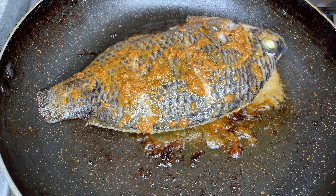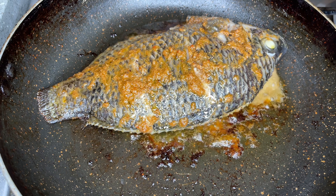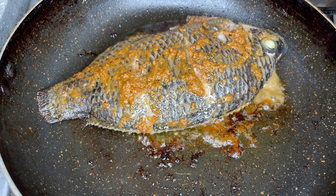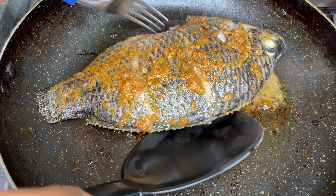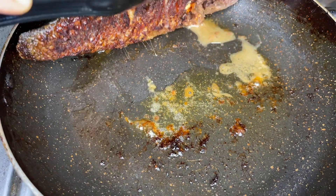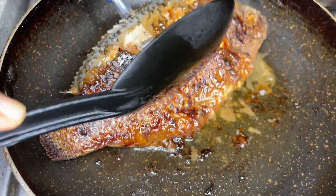We are going to grill the second side as well — this fish is going to look completely grilled by the time it's done. Once the top is looking cooked, go ahead and flip it to the other side. You have to do this very carefully and gently so that you do not break the fish, as it is very soft, tender, and juicy at this point.